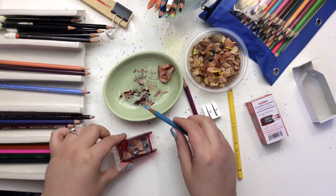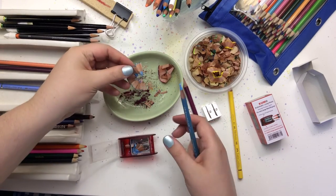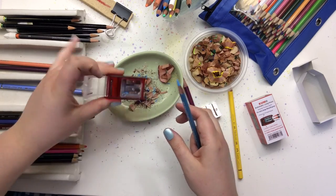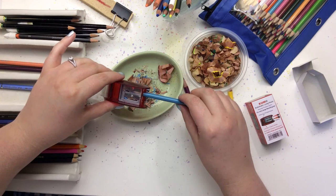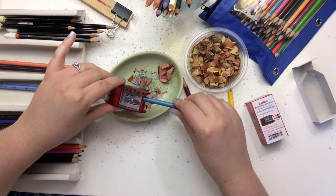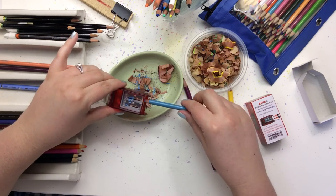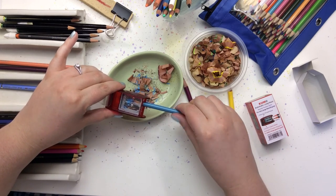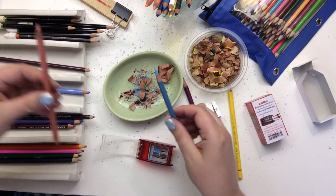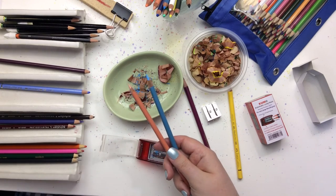I ran it through again until that weird shape on the tip appeared and we got again a nice long beautiful curl. And now let's just gently sharpen up that tip. So here is our difference between the standard Koum and the long point.